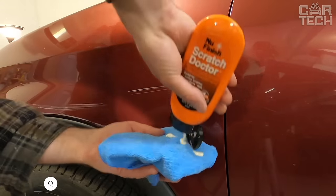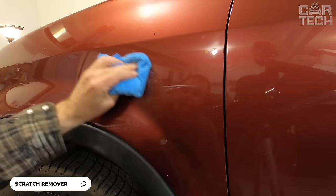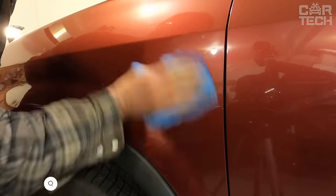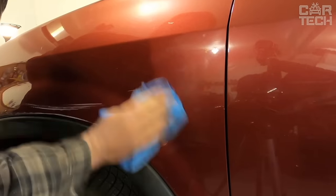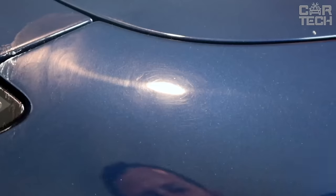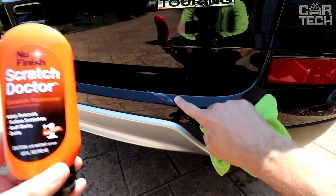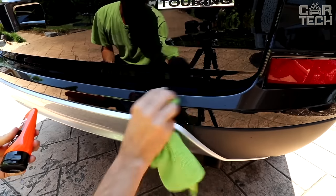We present a product for removing scratches from car paintwork. According to the results of independent laboratory tests, this product is recognized as number one among analogs in terms of efficiency at removing surface scratches. Unlike many other compositions, New Finish does not leave new scratches in the process of work. It gently removes light chips, dents, scuffs, and other paintwork defects.